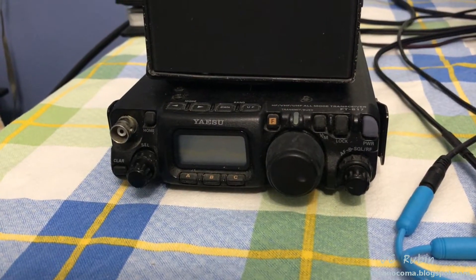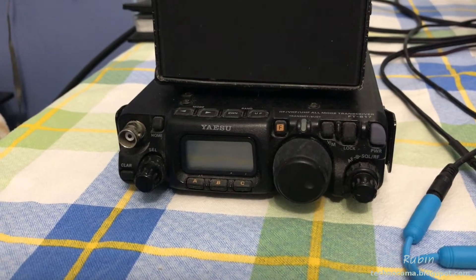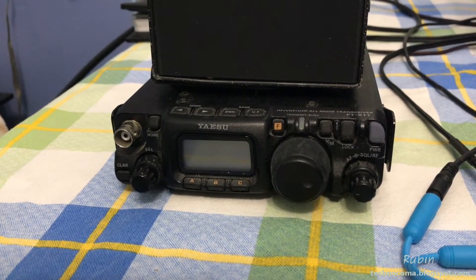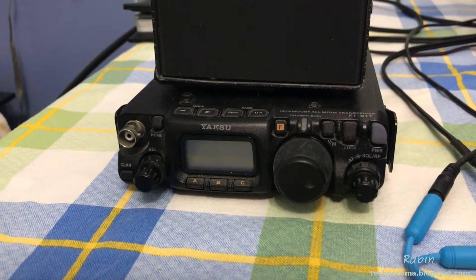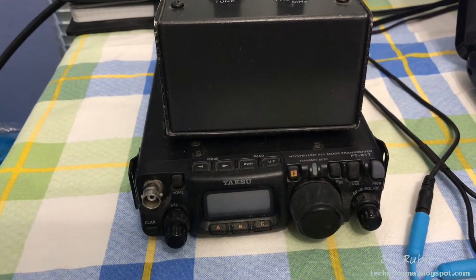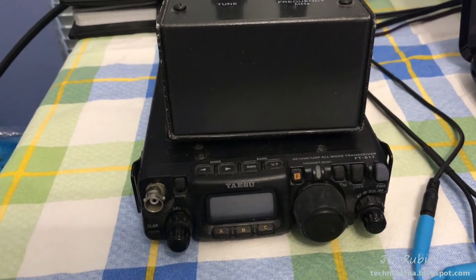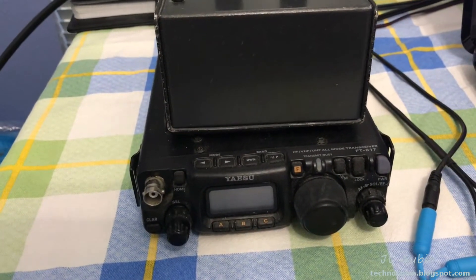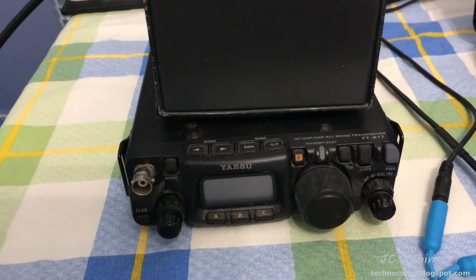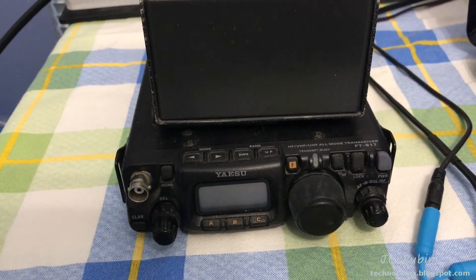The next part of getting the FT-817 set up with FL-Digi has nothing to do with FL-Digi at all — it has everything to do with the ham radio station setup. This is a QRP radio, so we only have a maximum of 5 watts to work with, and that's 5 watts coming out the back of this unit, best case scenario. We're going to have to do a couple of things to ensure that we get the maximum amount of power reaching the antenna.